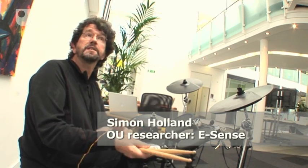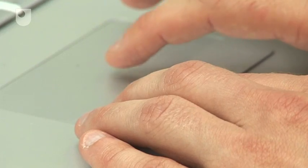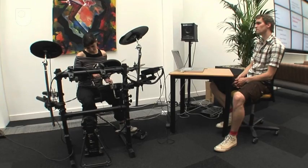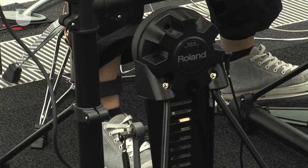These are vibro-tactile devices and I've got one attached to each limb, which is absolutely crucial. What this means is that when the computer plays back a rhythm I want to learn, I'm feeling it in my body — and more to the point, the appropriate limb is feeling the appropriate pattern.